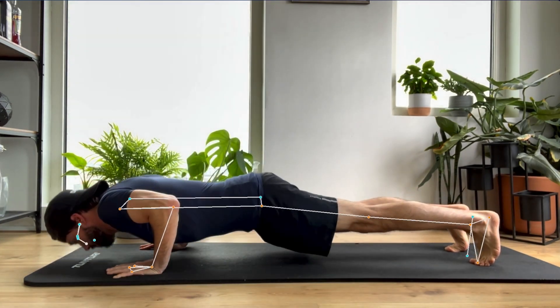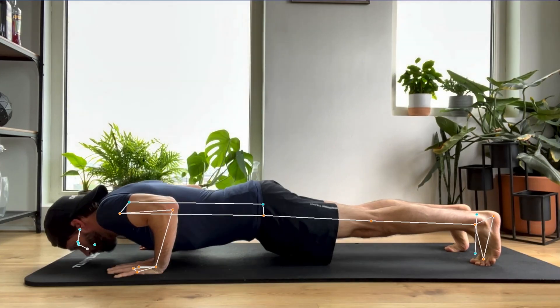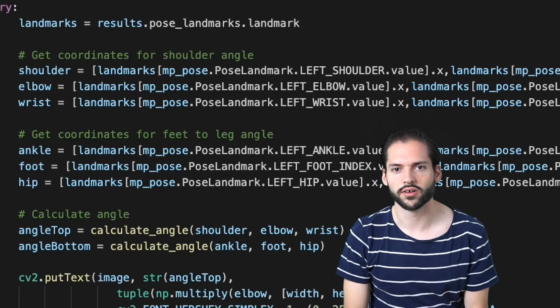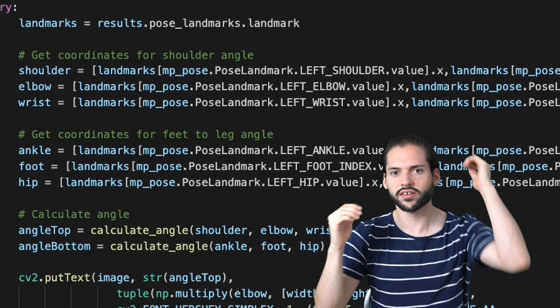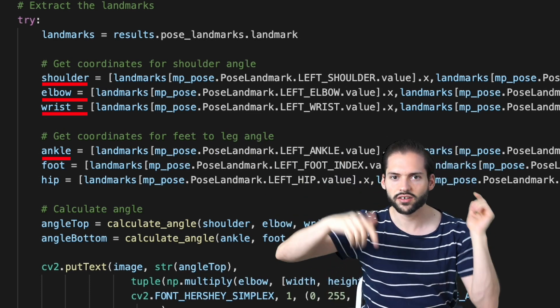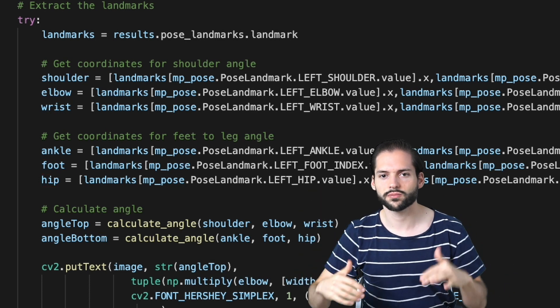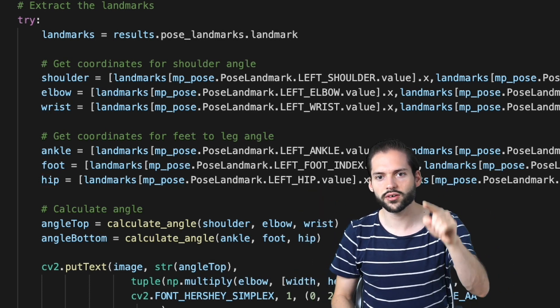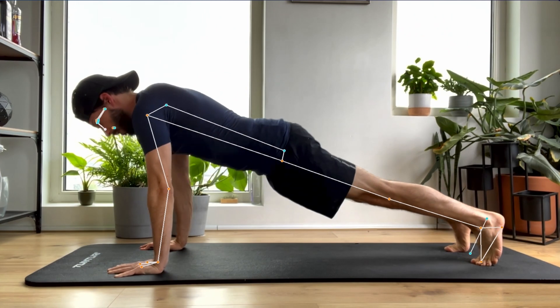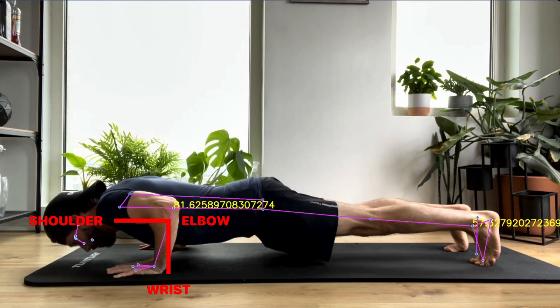Before we can calculate the angle, we need to select the right joints. We are going to use the MediaPipe function which will extract the landmarks, giving us the shoulder, elbow, wrist, and ankle/foot coordinates. All of these coordinates we are then going to use to calculate the angle. When the angle between the shoulder, elbow, and wrist is around 90 degrees, it means we are in the lower push-up state.